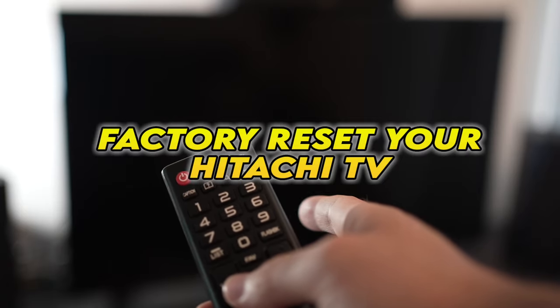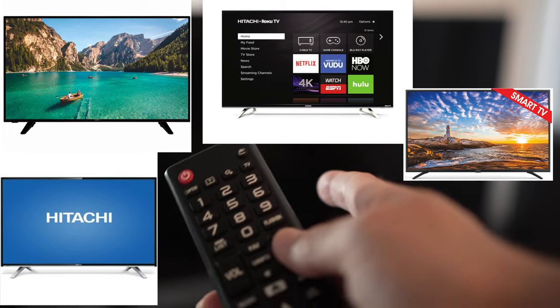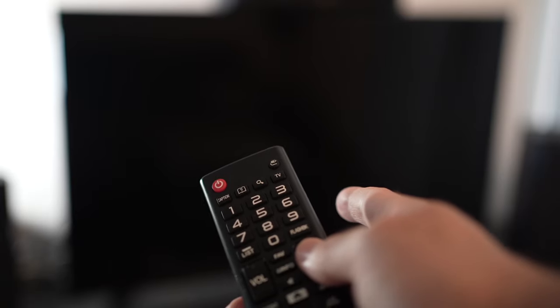In this video I'll show you how to factory reset your Hitachi TV. If you're watching this video, I expect you to have a problem with your TV. I'll show you a quick solution before trying to factory reset your TV.